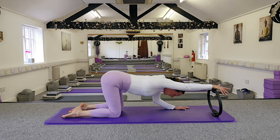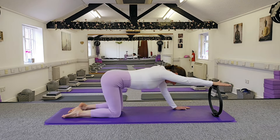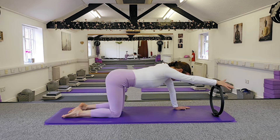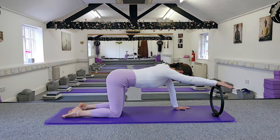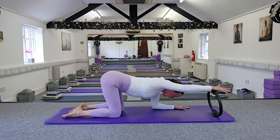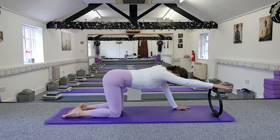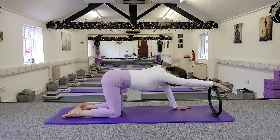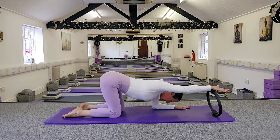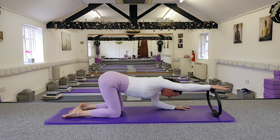Let's go again — exhale going down, inhale back up. Exhale down, inhale back up. Keep going, nice and steady. This one is great for working the biceps and triceps, front and back of the arms. It's also working the triceps of the arm you're leaning on, the back of the shoulder, and those upper back muscles — really good for working the upper body. One more, and relax.